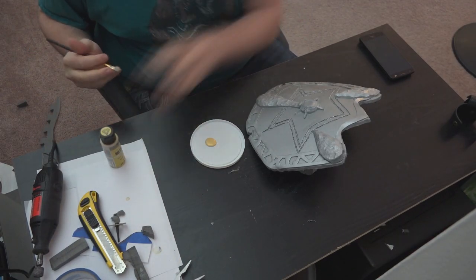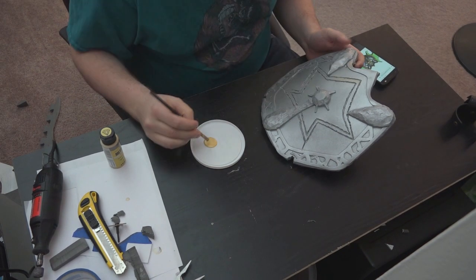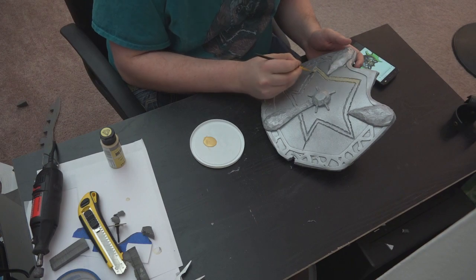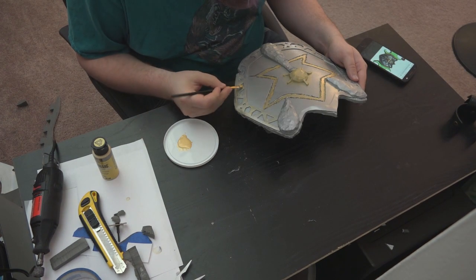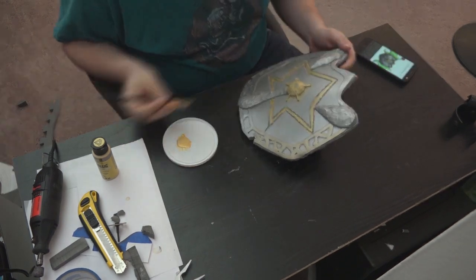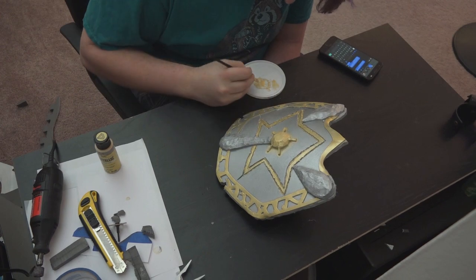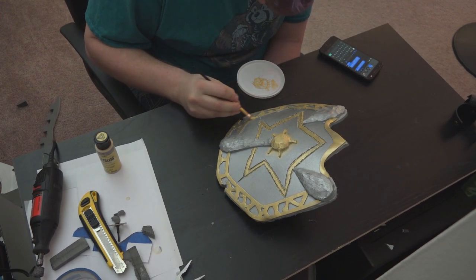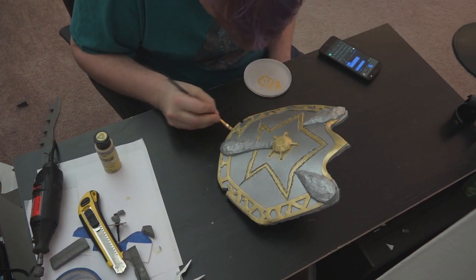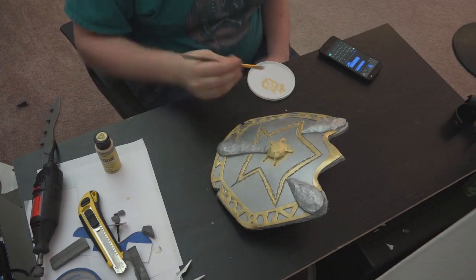We're coming down to the home stretch — let's apply some detailing to the shield. There's quite a bit of gold on the shield, so we're going to use metallic acrylic paint — specifically a Metallic Inca Gold acrylic paint from Folk Art. We're going to do a couple of coats over the pertinent parts: the inner star, the little shield nipple, and the detailing around the outside. The thing about this acrylic is that when you apply it, it doesn't look metallic — it looks like a pale yellow — but when it dries, you'll really see that Inca Gold color shine through. So trust your acrylics, or just do a test piece first.